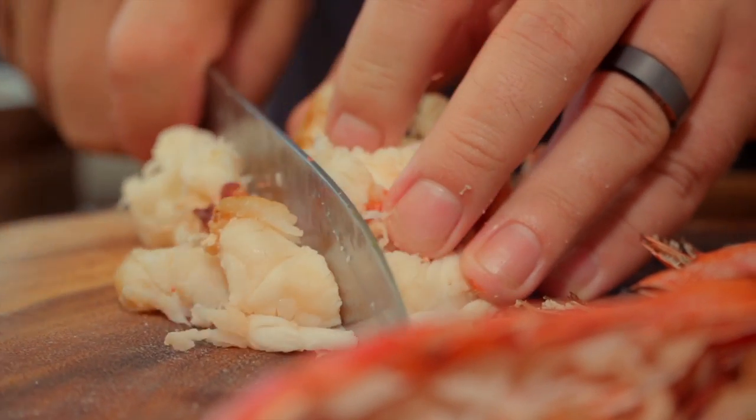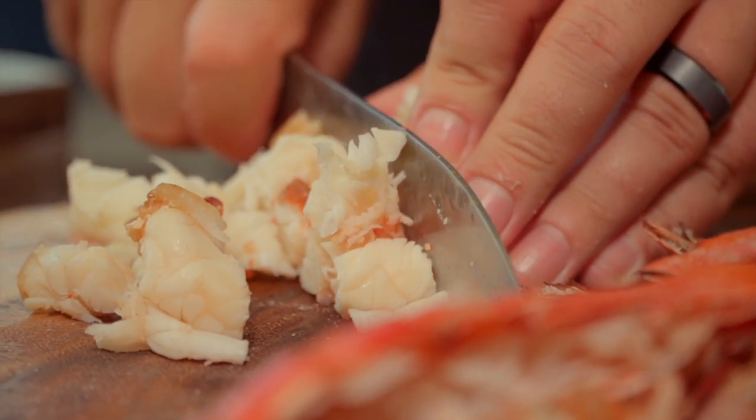It's one of the five mother sauces, with the addition of some cheese. Today I'm using Gruyere and some cheddar. We're going to do lobster Mornay.